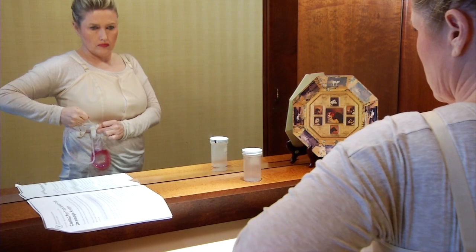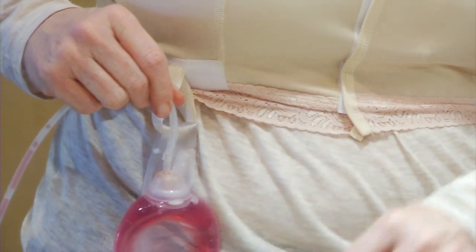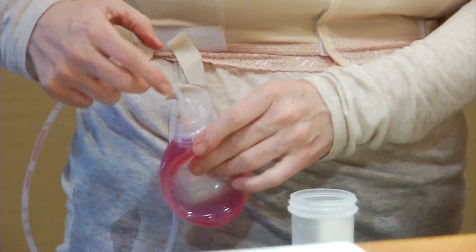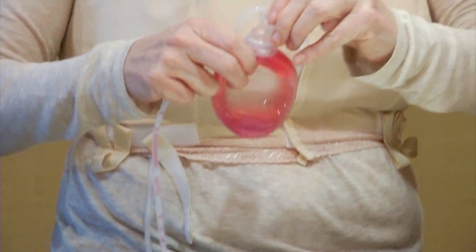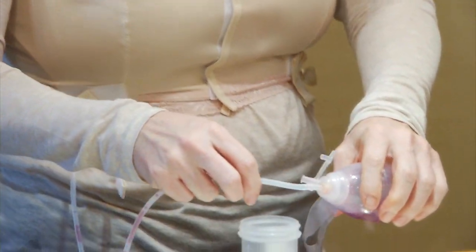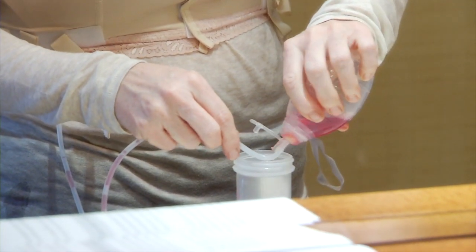Once all the clots are in the bulb, you're ready to empty it. Unplug the stopper. Then turn the bulb upside down and gently squeeze it, pouring the contents into the measuring container.